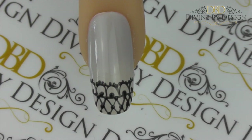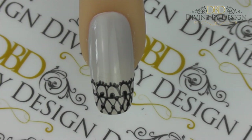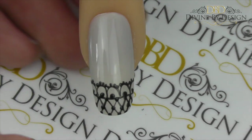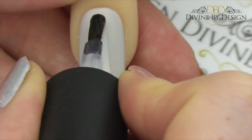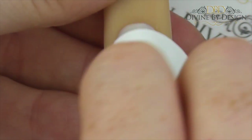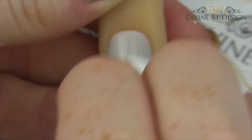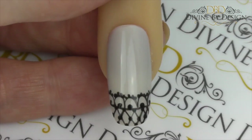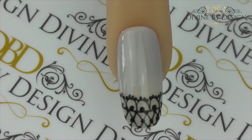Now you're ready to cure that in your lamp for two minutes. Once cured you've got the option to just top coat it, which is what I'm going to do, but if you really did want to add something extra you have the option of putting crystals where the small dots are, even along the center. But I like the way this one looks just as it is, so I'm going to top coat. Once cured all we have left to do is remove the sticky top film — and there is the finished look, absolutely beautiful and so easy to achieve.